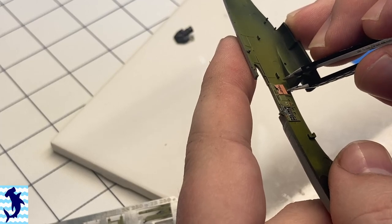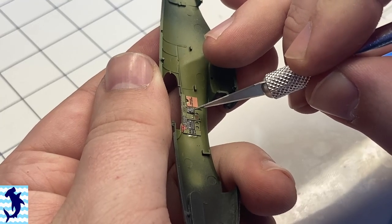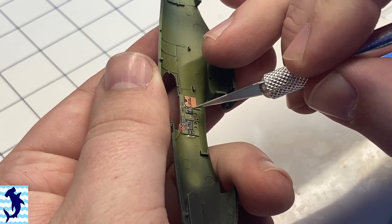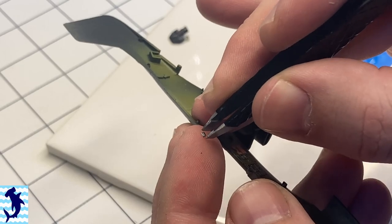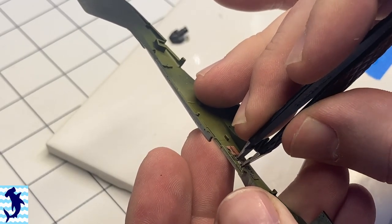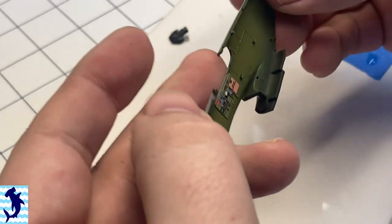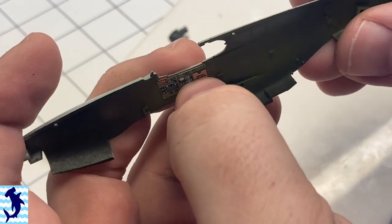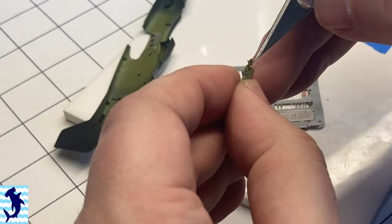Sidewall details going on. The color photo etch is really nice. The other thing I like about the zinc chromate green color by MIG is it matches pretty well with what Eduard uses on their color photo etch. There were quite a few details going on to the side panels — quite a few electrical boxes and switches that you have to add in there, and it really helps dress up that cockpit.